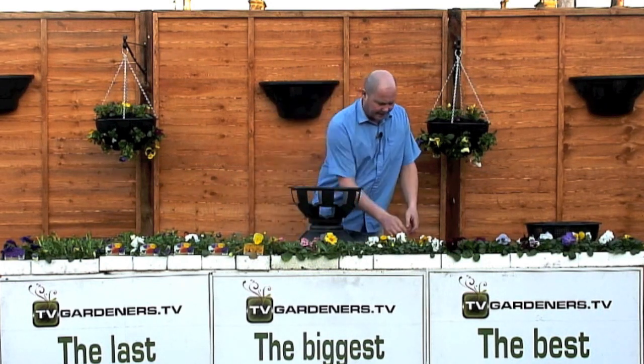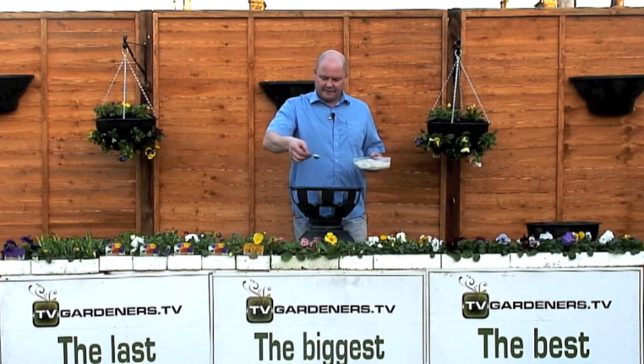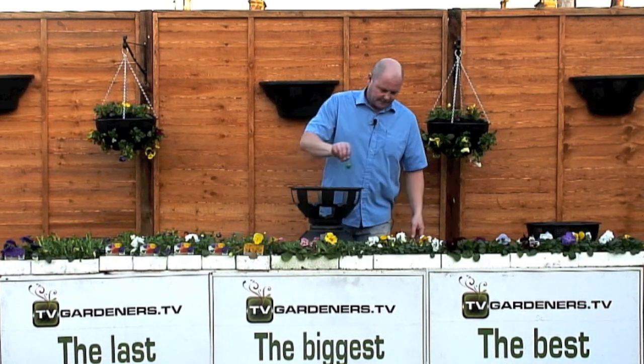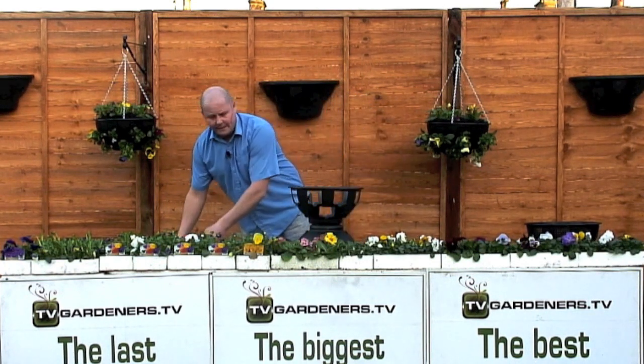For extra water retention we use Lenny Maintain gel and feed, specially formulated for the easy fill hanging basket. We take two five-mil spoons and place it in the base of the basket, because every plant will send roots down to that part. We've kept that part moist and fed.